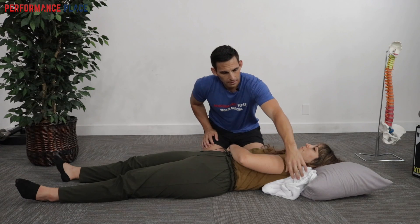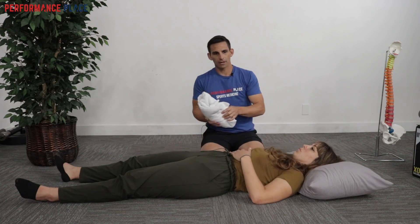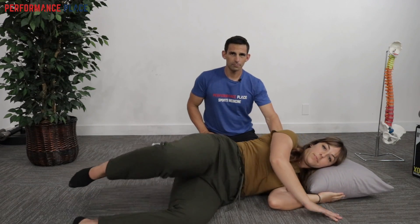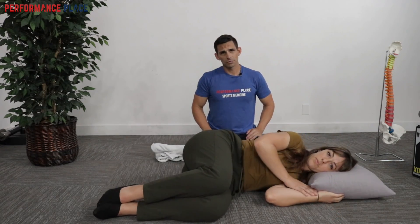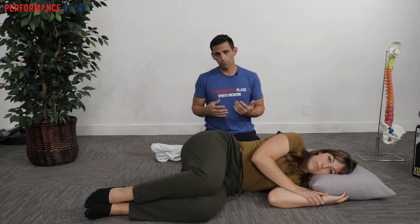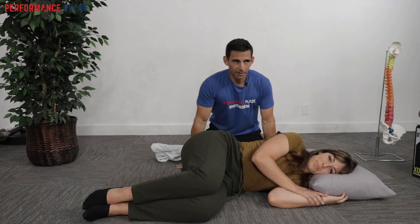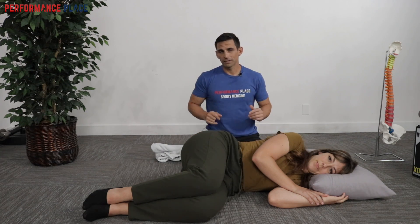For you side sleepers, we're going to do another strategy. Go ahead and slide that way and turn for me, Don. It's important to note that when you change these positions, it might take upwards of a minute or two to really start to ramp down the shoulder blade pain. It shouldn't happen all at once.